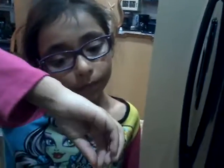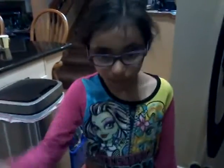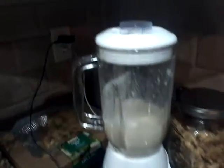Make sure the lid is closed. Then you just add the sugar in, and then make sure the lid is tight so it won't spill in your face. Now once you put everything in, you want to close the lid very tight and push the button.